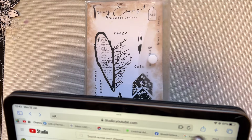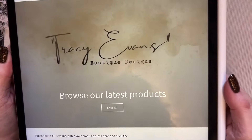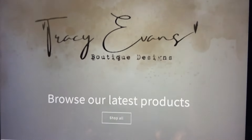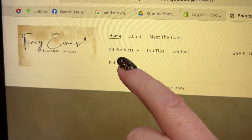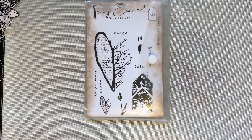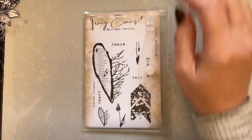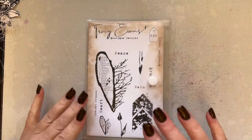Hello everyone, welcome to my YouTube channel! I thought I'd pop by and create a sample with one of my new releases. My releases are available from my web page - let me just show you that on my iPad. My website is Tracy Evans Boutique Designs dot com and if you go there you can either shop all or come to the products here.